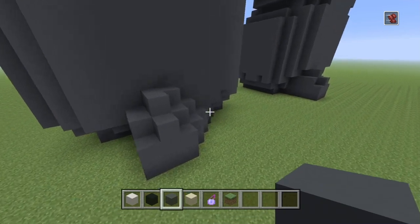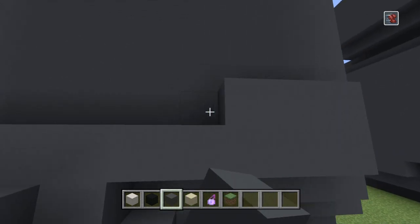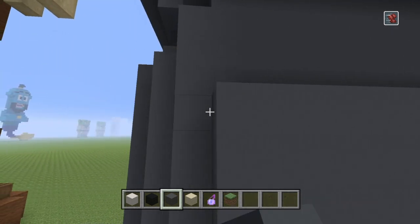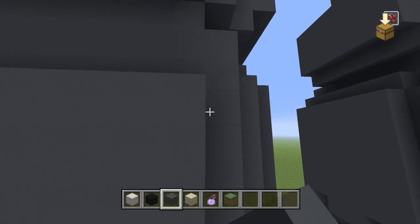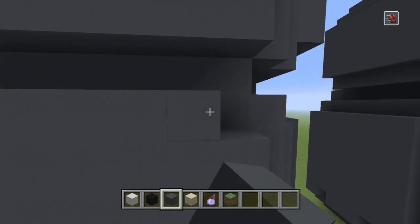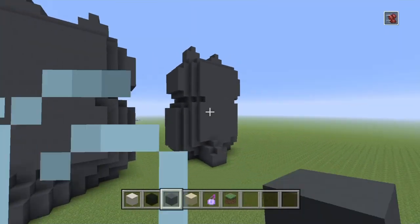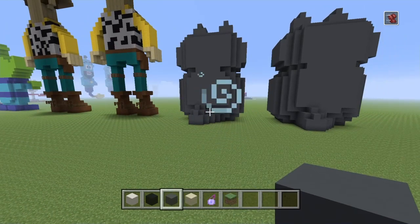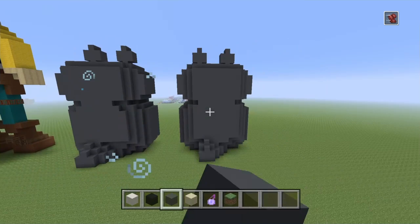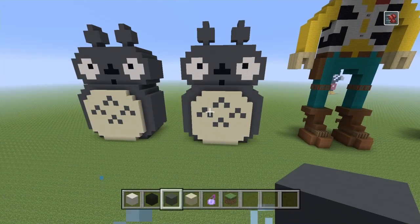That's much better. You can add a section on the back to connect it up to the head. This section needs to be filled in one block, leaving a one-block gap on the outside, then go in another block and a third. A little simpler — the back isn't really going to be seen as much as the front, and as long as you've got the front down, it's not a problem.